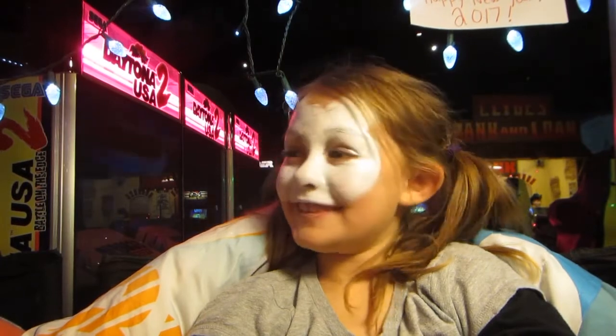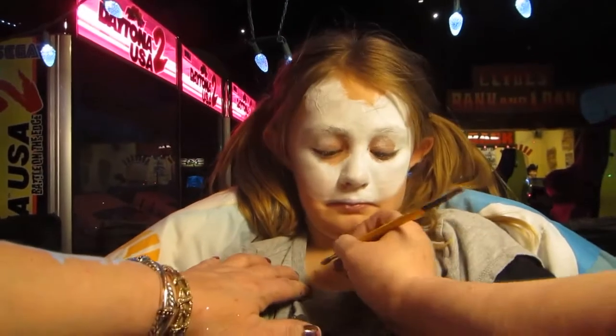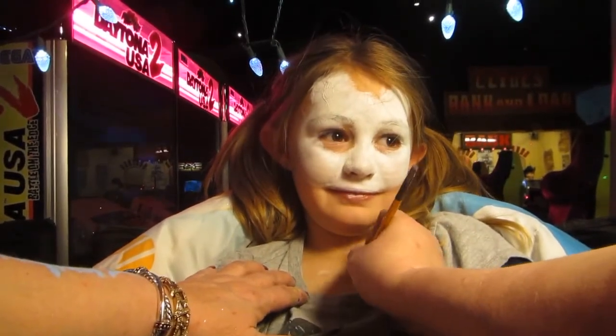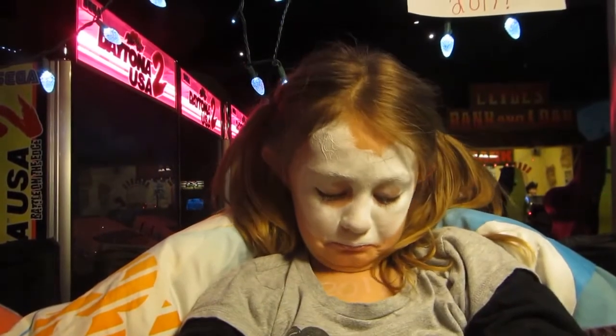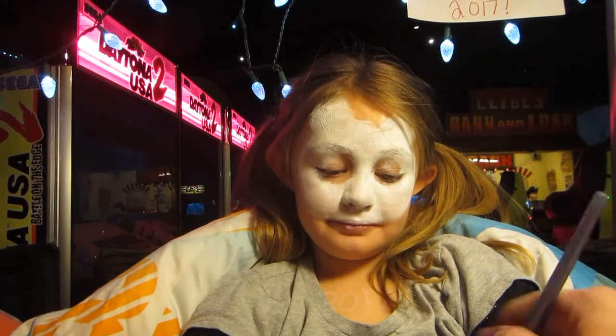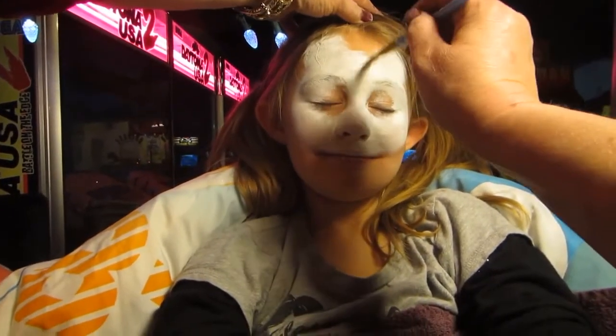Let's use the glow paint to write a secret message on our panda — a secret message that will glow in the tunnel. Then let's use our glow paint to make our panda glow a little bit.